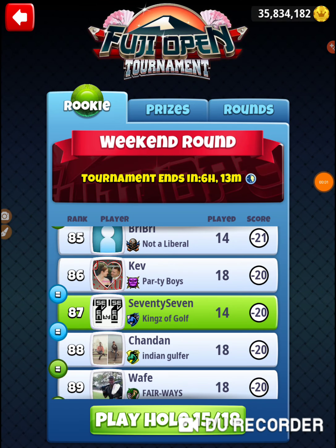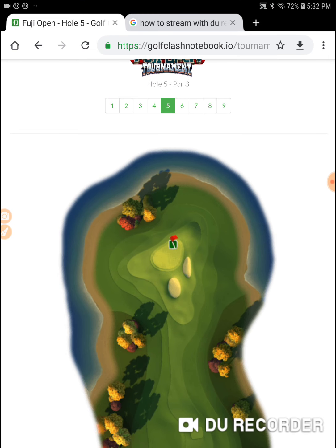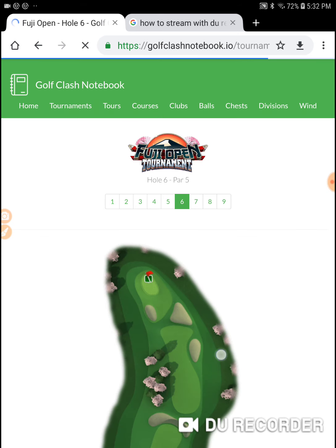I'm on hole number 15 of the Fuji Open Tournament. I'm in the weekend round of the rookie division, and I'm running out of holes. I need to pick up some shots here — two shots, and I've got four holes to get it done. There are two serious shots of picking one up, and then there's a par three, and you never know how those are going to work out.